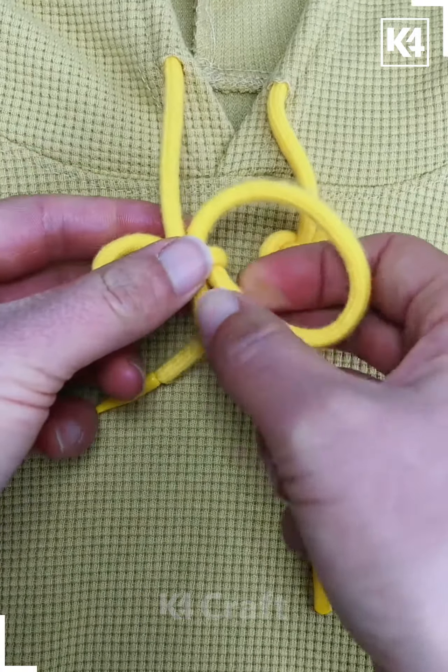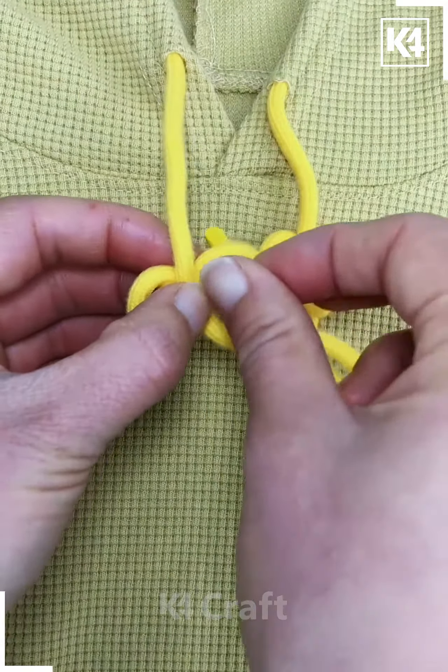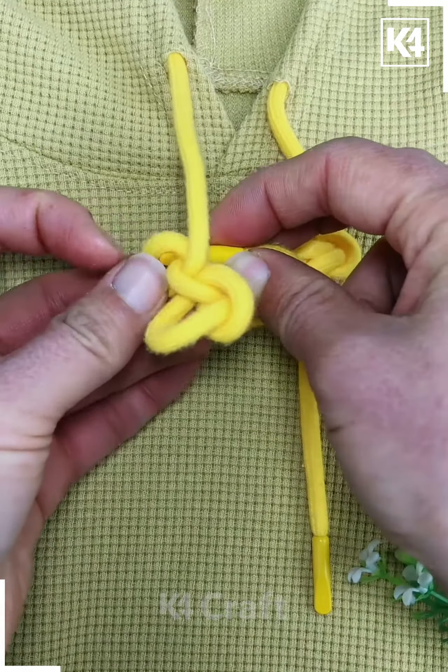After you're done with this, pull out either side of it and then adjust the center of it, that is, pull it more down. Now, pull the end of it through and then bring it out through the other loop that is present.